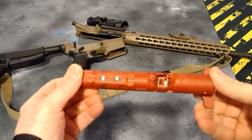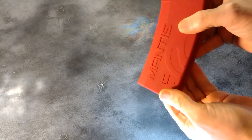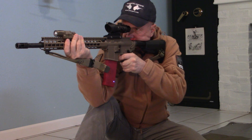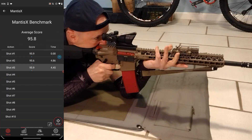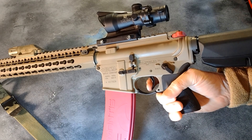Mantis Blackbeard X for the AR-15 is awesome. What is Mantis Blackbeard X? It is three things: a training laser, an auto trigger reset, and a device to detect movement during the firing sequence trigger press — that is a Mantis X2. Blackbeard X is an auto-resetting dry fire training laser for the AR-15.